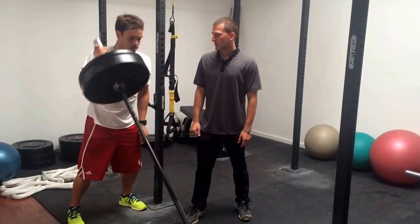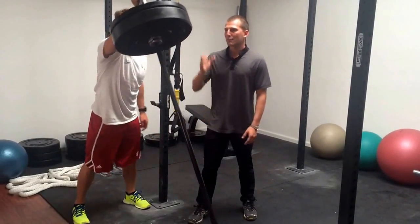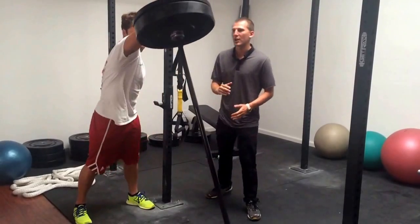Eric is doing the landmine exercise here. What he's working on is transferring that power and energy from his hips all the way through his upper body. As he presses up, he has to stabilize his body, not letting him push and rotate to one side, so we're also working on his nice streamlined position here.